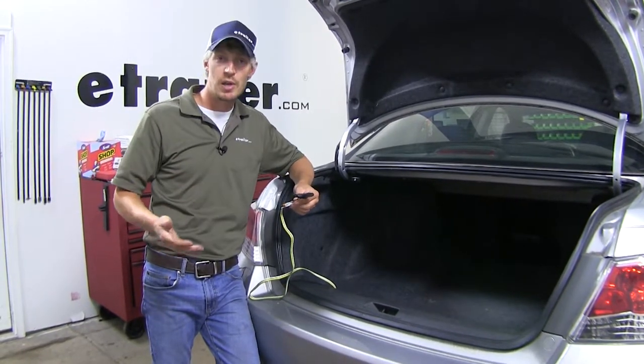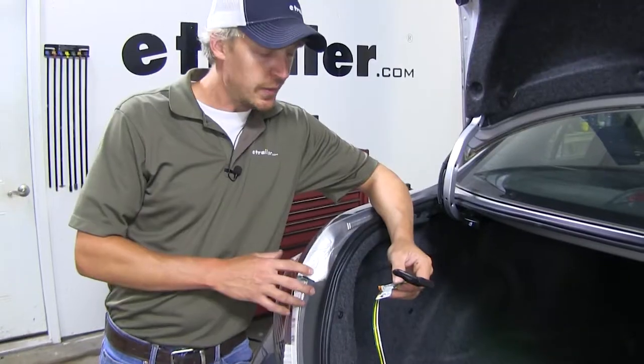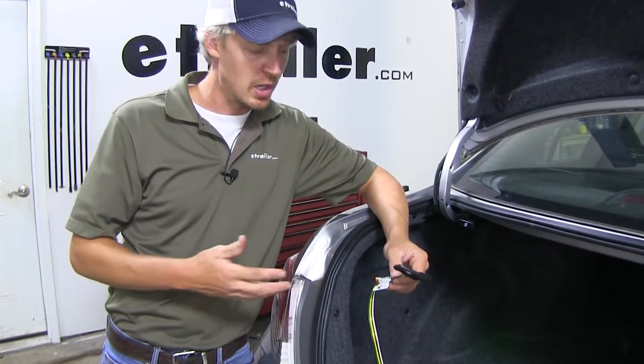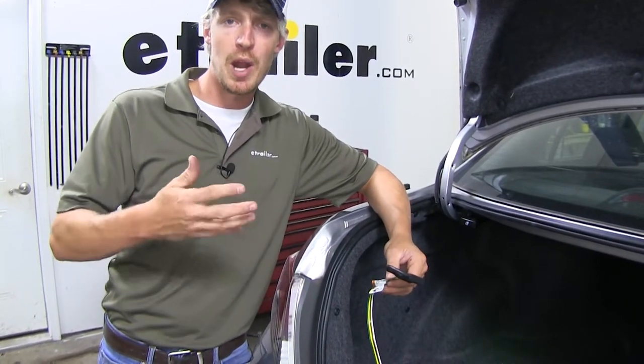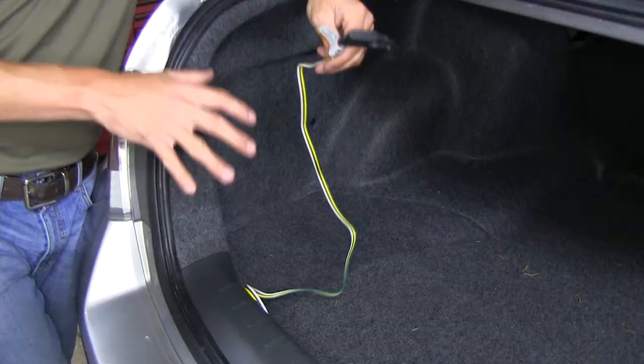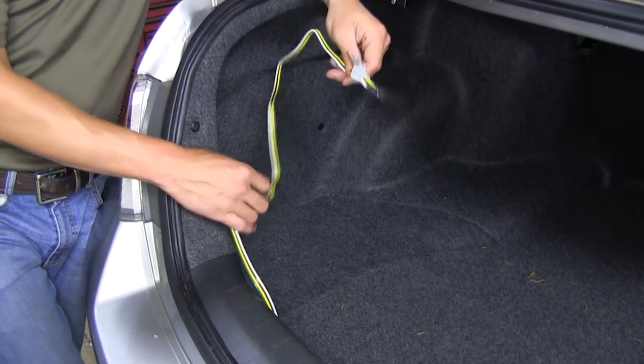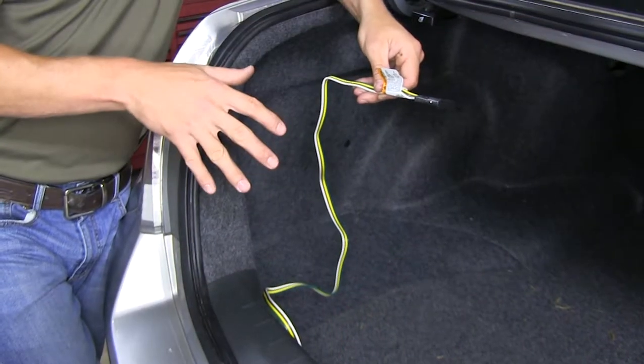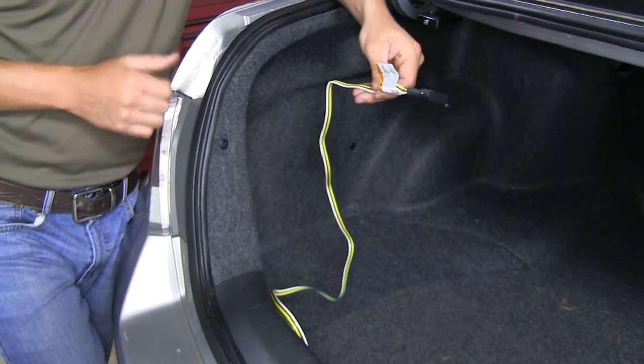Things like your running lights, your brake lights, and your turn signals. It ties into our taillights on our Accord with a simple plug-and-play design, which means there's no splicing and no modifications needed. One of the nice things about this wiring harness is it has an integrated converter box, and what that's going to do is protect your Accord from any overloads or electrical shorts coming from your trailer.